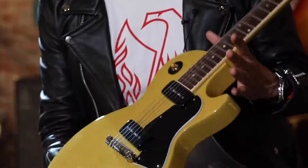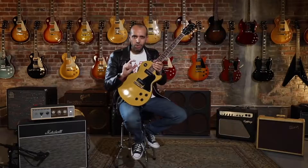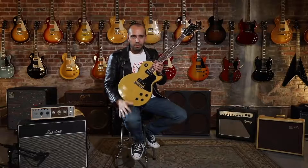This guitar kind of takes off where the Junior left off. For those of you who like the simplicity of a Les Paul Junior but you just need a little bit more tonal variance, the Les Paul Special is for you.